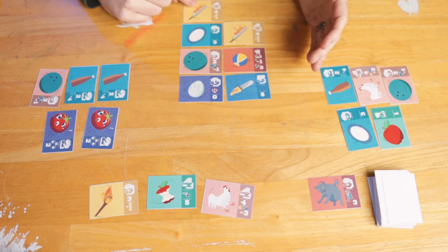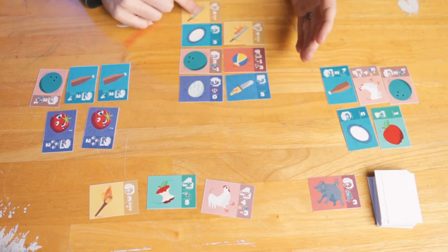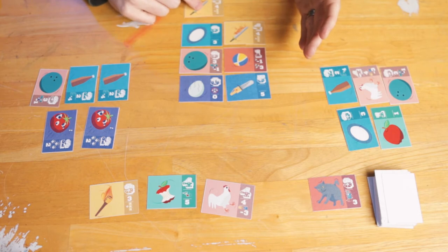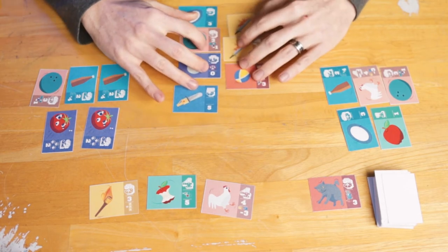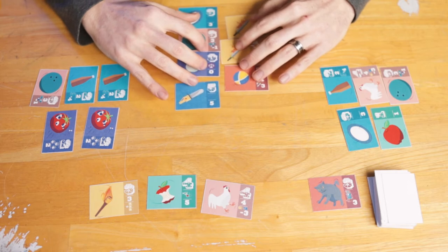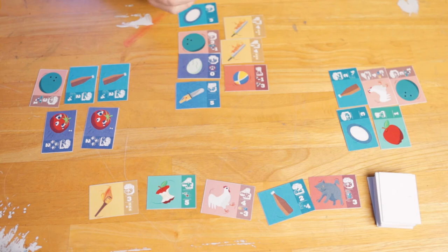Once they've played the card and achieved balance, then they juggle their cards, which means rotate one position clockwise. This card goes there, this card goes there, and then I just readjust to make everything even. A new card is drawn and play goes to the next player.